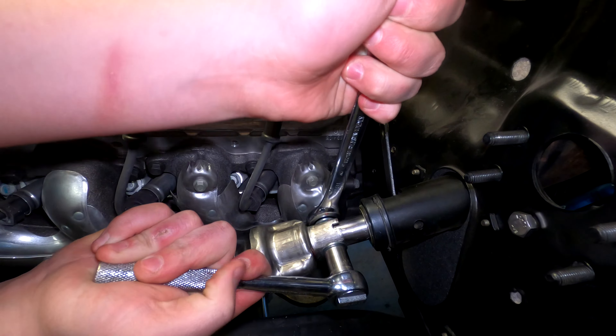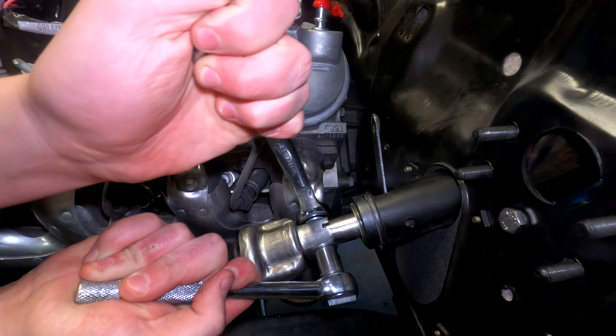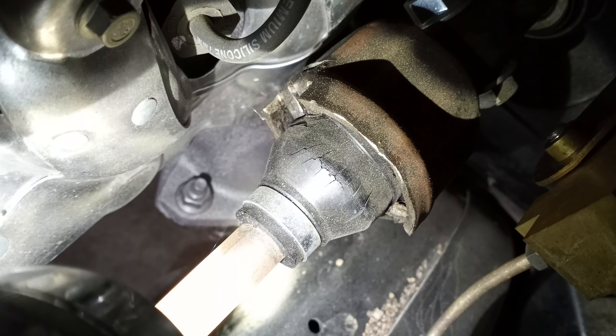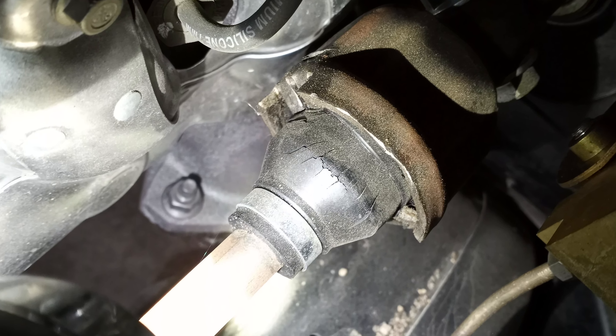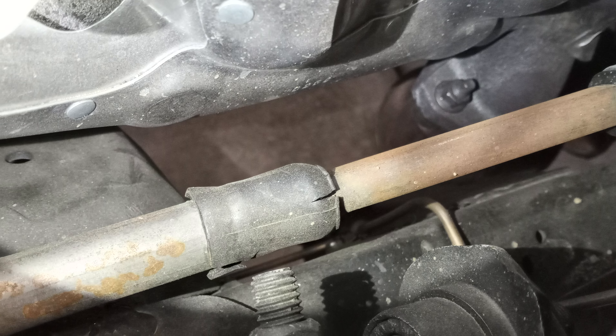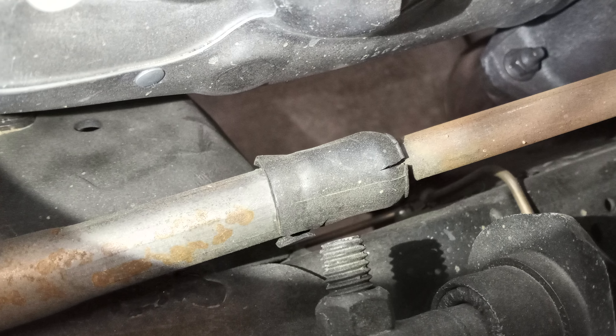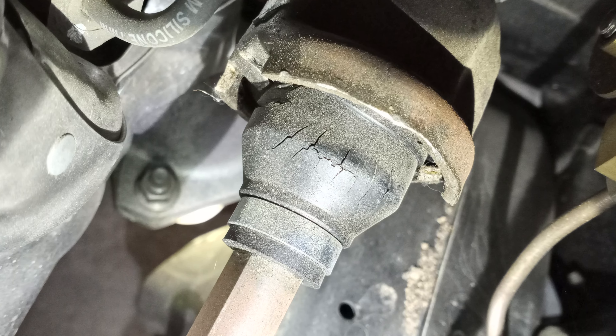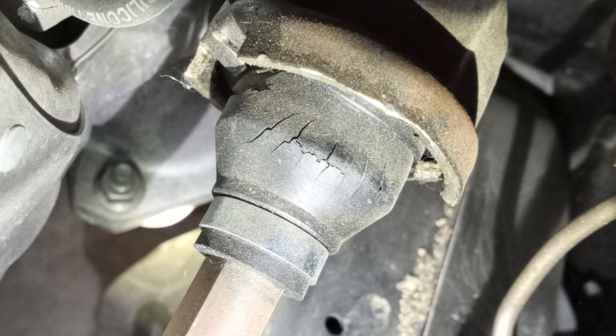Pretty sure that's not going to be coming apart. And now for the rest of the story — this is the shaft after one year and 150 miles. Paint would solve the rust problem, but the seals cracking can only be solved by getting a better part. If you know of one, please post it in the comments.